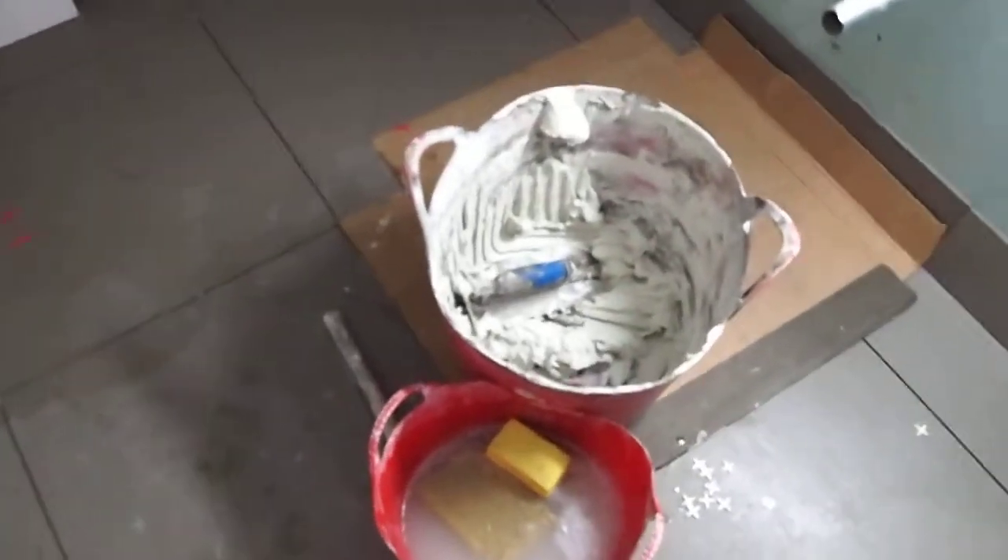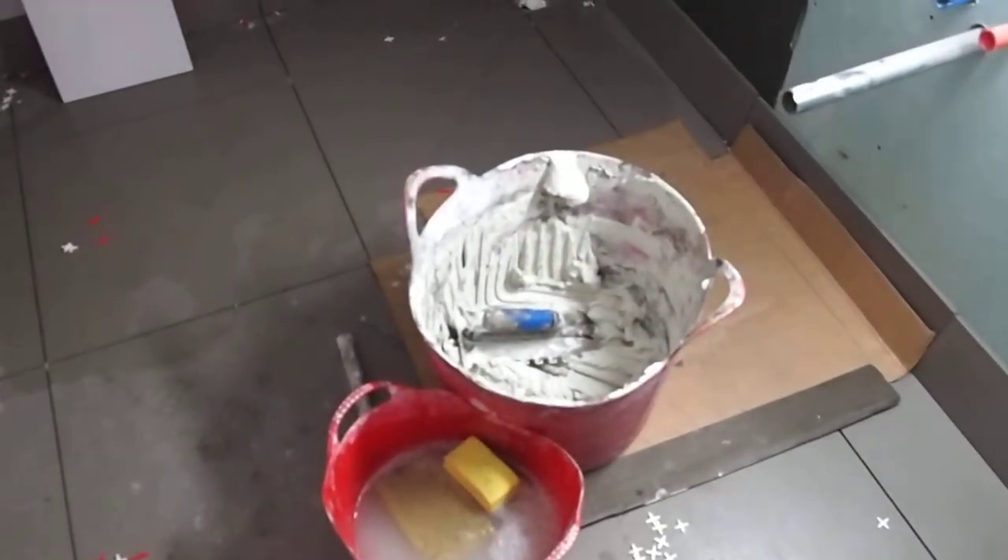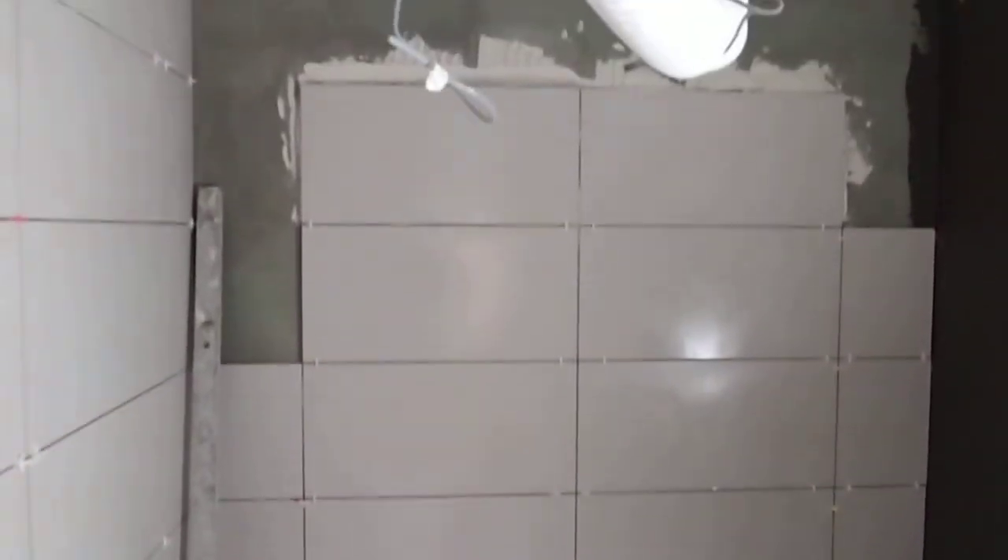We're using Tarmaster Lightweight Standard Setting Adhesive, which is really, really easy to trowel on. And the coverage is unbelievable. That's leftovers from a full bag, which has done all that so far. And the wall's not that great either — but I have to count that as one side of the floor.